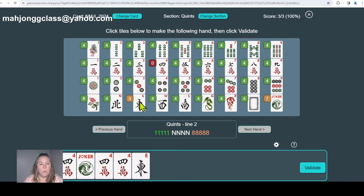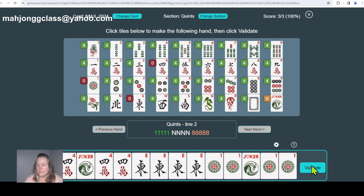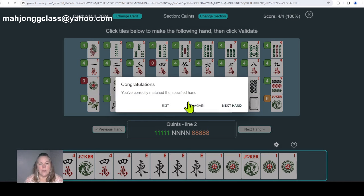Building this hand: we'll use the number four in cracks, so we need a quint of cracks — we'll add a joker. When you add jokers, hug your jokers so you know where they belong. Pick a wind — I'll pick East and need four of them. Then pick another number; we can't pick four in dots or bams, so let's pick number one in dots. We need five, so we add a joker and two more. Validate — this is the 'anything goes' hand. It's fabulous and will definitely wow your friends.